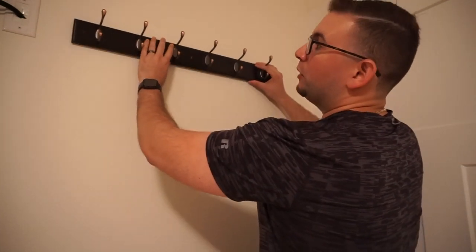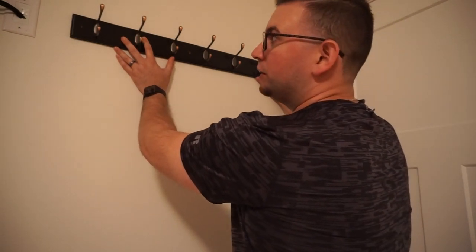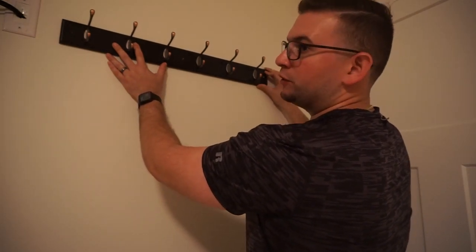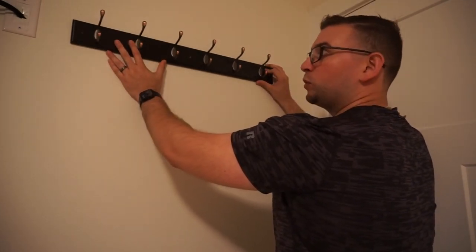Now before drilling any holes into the wall, we want to use placement. We want to place this where we think we want it to go and visually see how it looks, because it's one thing how it looks in our head and another when we actually put it up on the wall. I think right around here is good. This may shift a little to the left or right depending on where I find the studs, but now I know this is where I want it to go.